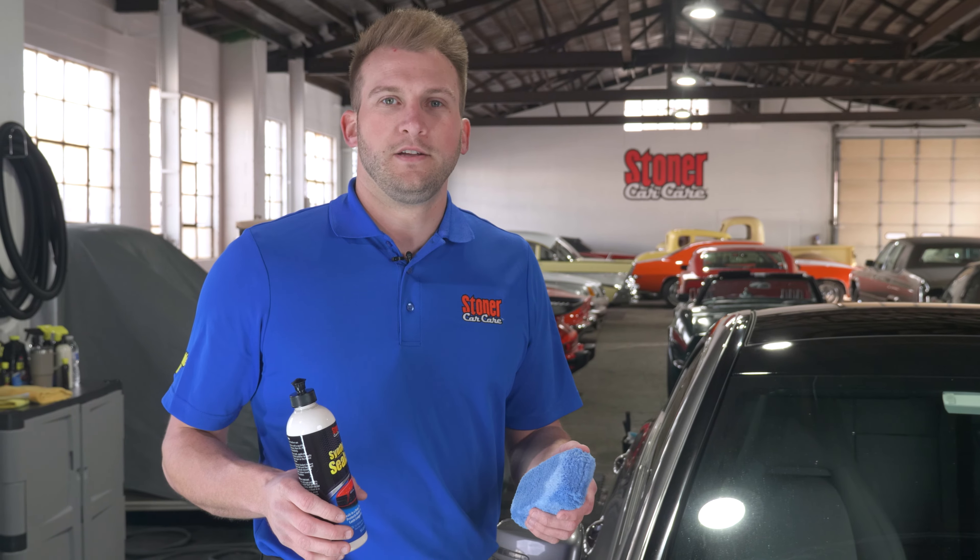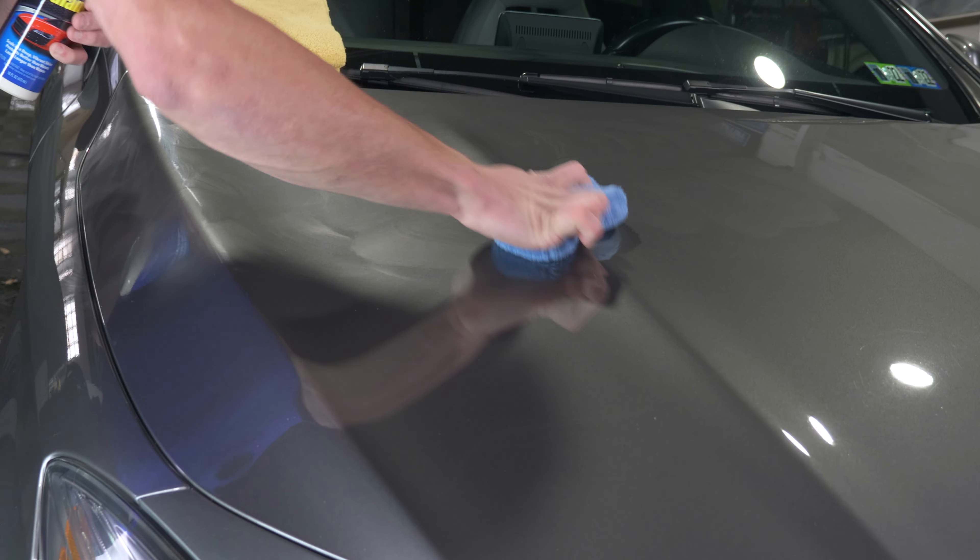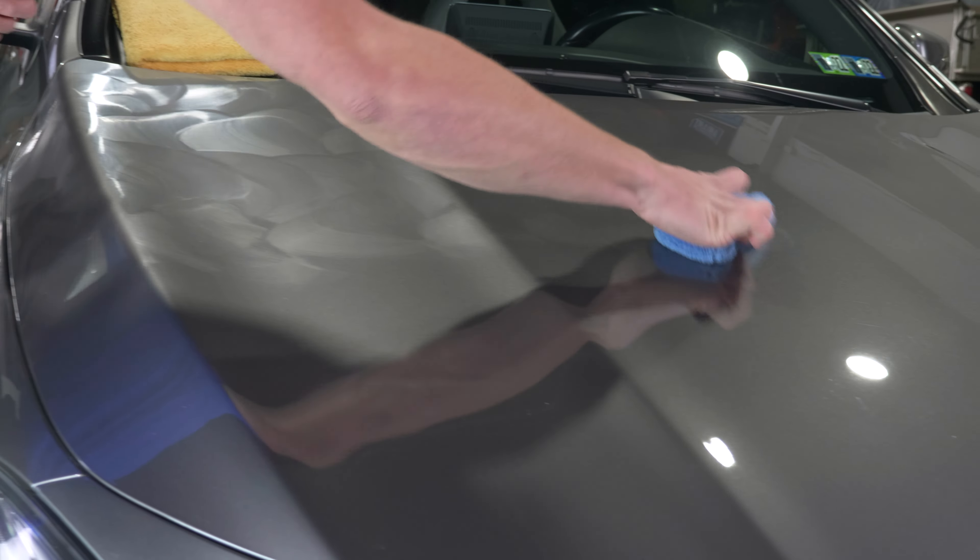To apply the sealant, you want to have an applicator pad, put a little bit of product on there, and spread it around on the surface of your paint. Most people like to use small circular motions to make sure you're really working it into that painted surface and covering every area. Then as the product starts to thin out, that's when you want to reapply more sealant and keep working it into the painted surface. Now we're going to let this sit until it comes to a slight haze — that's when you'll know it's time to remove the sealant and it's had time to bond to the surface.